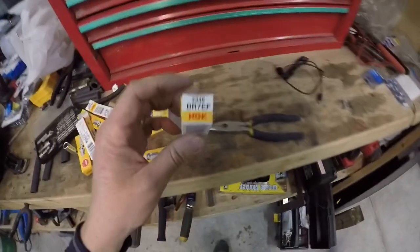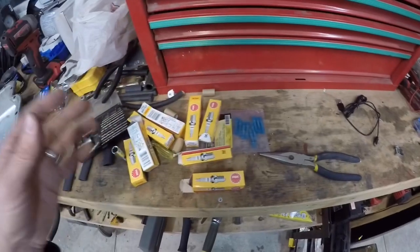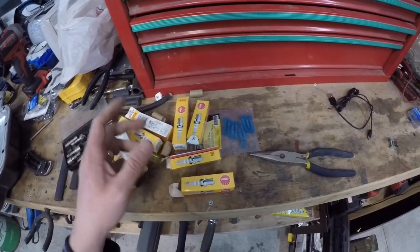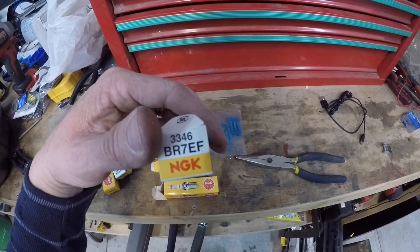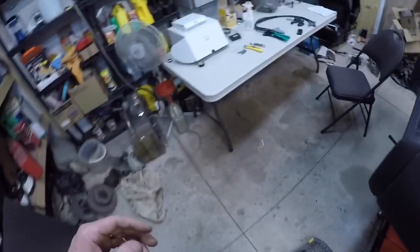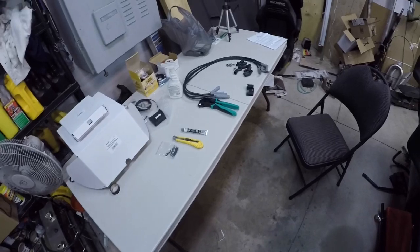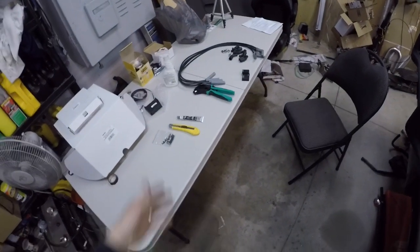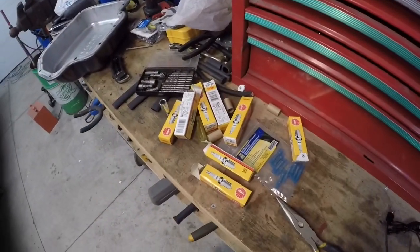The plugs I'm going with are the BR7EFs. I was looking up which plugs to go with and there seem to be two main numbers thrown around: the BR7EFs and T6s. Depending on boost levels and stuff like that, some work better than others, but everyone seems to claim that one's the best. You got some guys saying the T6 is the best, some guys saying the BR7EFs are the best. I'm going to try these and see how they work.